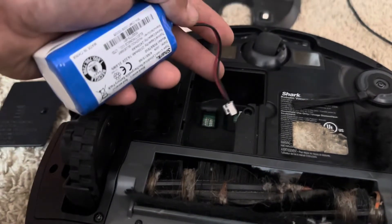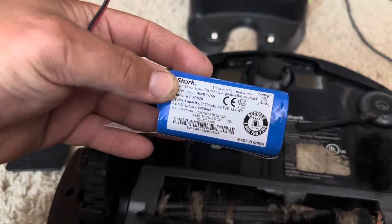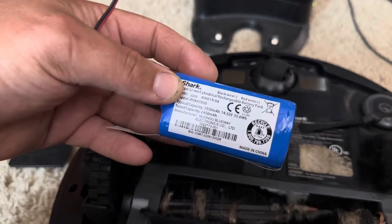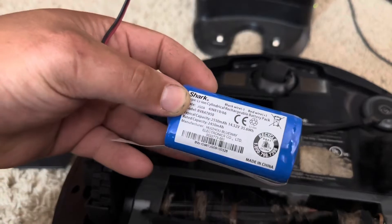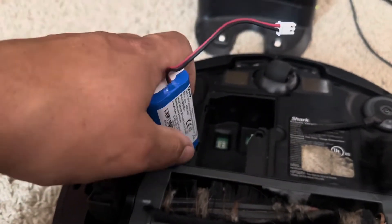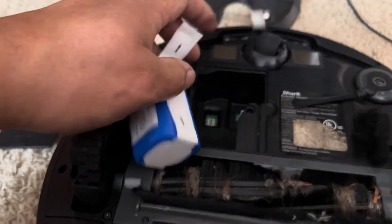Let's go ahead and install this new battery. There are several different colors and variants of these batteries, but they're generally the same. You just want to make sure the input voltage is somewhere around 14.5 to 15 volts, and the higher the capacity the better. The RVBAT850 batteries are what you'll find in IQs, Ions, 1000 series, and 800 series — they're very common.